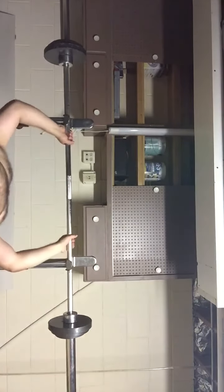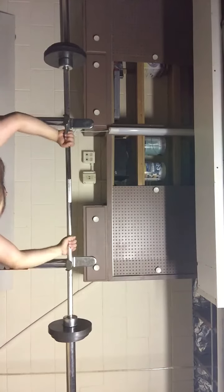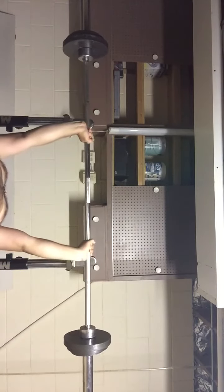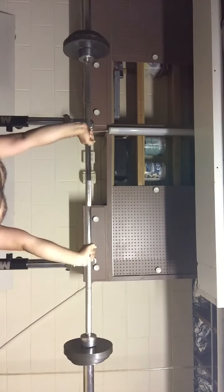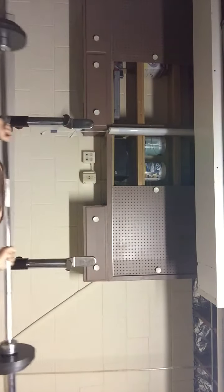Last set — fourth set right here. You want to do twenty or more. Let's go — one, two, three, always make sure you check your weight. Let's start over — one, two, three, four, five, six, seven, eight, nine, ten, eleven, twelve, thirteen, fourteen, fifteen. Come on, bring that beast out of you — sixteen, seventeen, eighteen, nineteen, twenty!